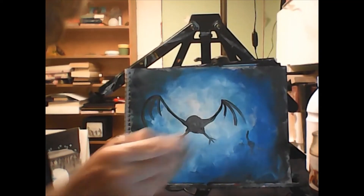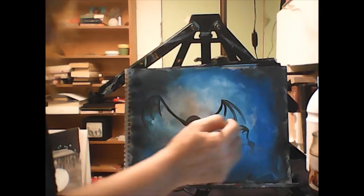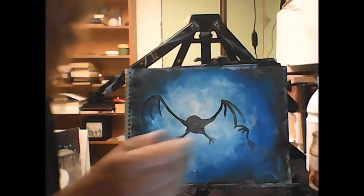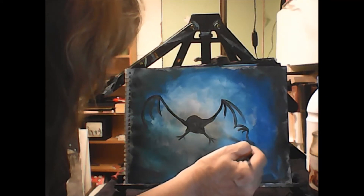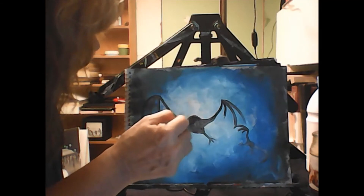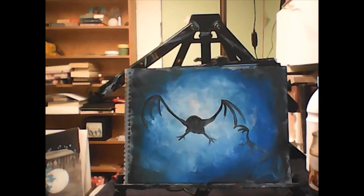Now we've got to do the same on the other guy. So curves in a little bit, a little bit more, and a little bit more. He's farther away so they're not going to be quite as long. And where's this one? Here, here, here - there's your bat. Then give him a little bit of muscle where it attaches to his body, and his legs where they attach. I'll make that a little blacker because I like it.